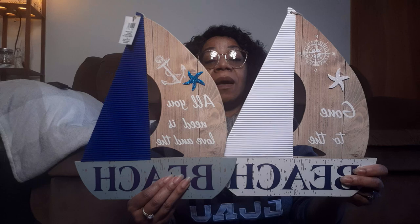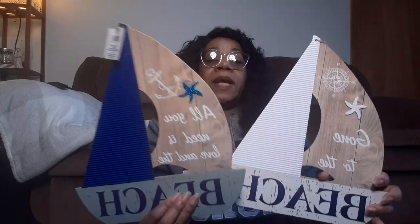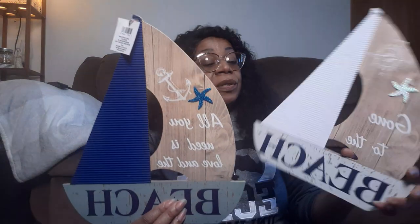This was absolutely awesome - look at these sailboats. These are a good size too. This one says 'Gone to the Beach' and this one says 'All You Need Is Love and the Beach.' I like these a lot. I'm going to change all that up - I'm going to use some fabric on there to make those sails pop a little more, leave the corrugation, paint the bottom, and add some wood to it. These are going to be super cute.